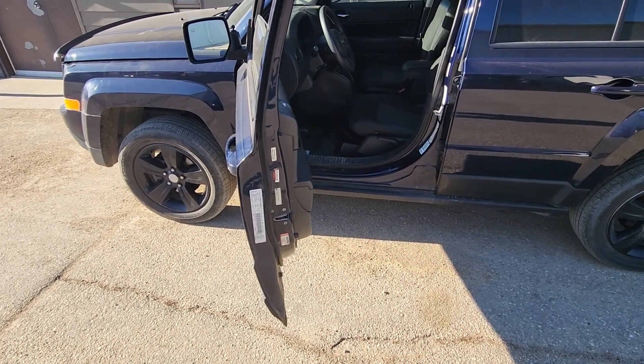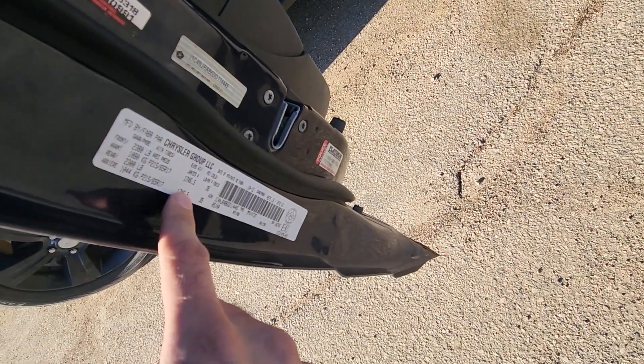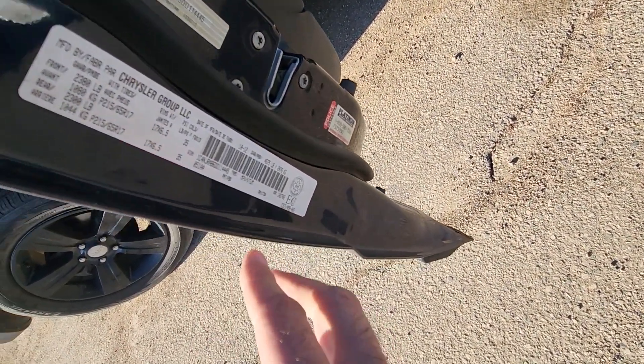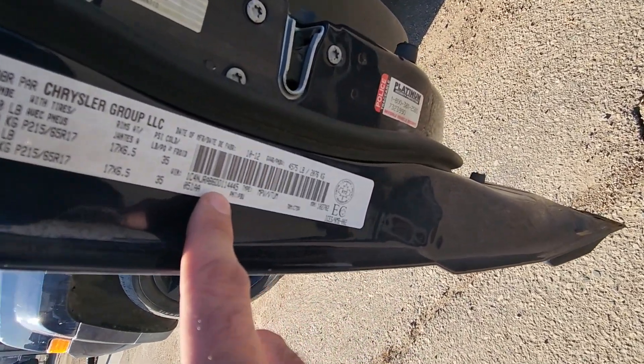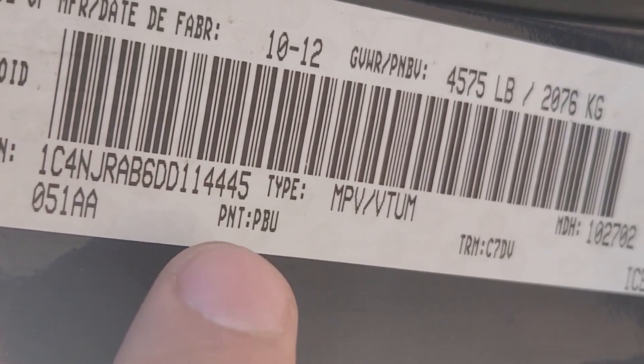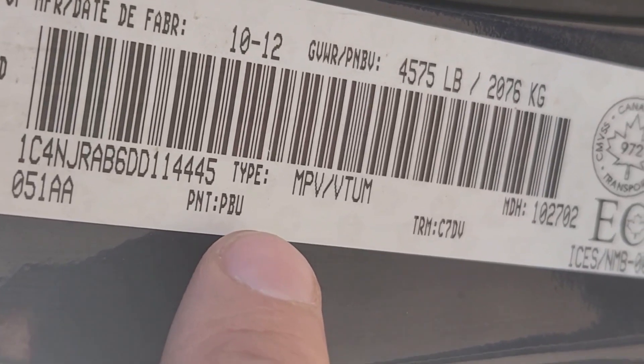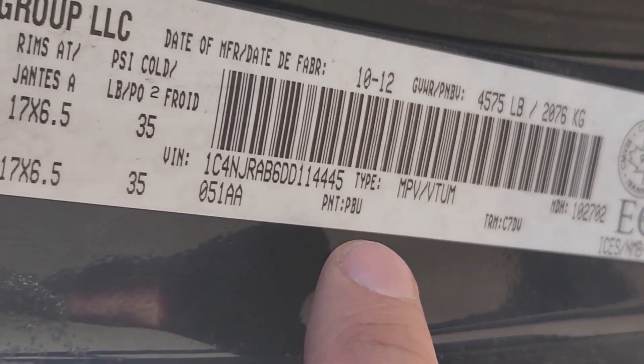If you open the driver's door, right here there is going to be a sticker with the VIN number and all other vehicle information, and just here it's going to be the paint code. PNT stands for paint, and my paint code is PBU. This is where you can find yours.